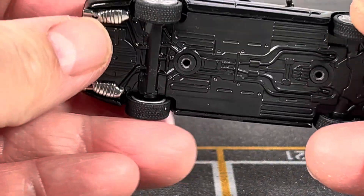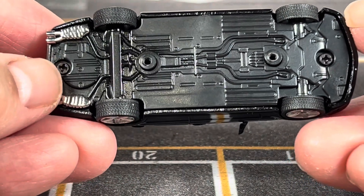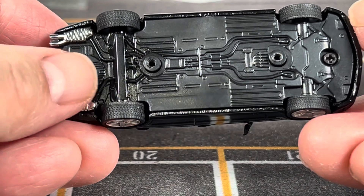Taking a look at underneath the car, there's nothing much to see — pretty standard 1:64 detail. It's pretty decent, but nothing to write home about.